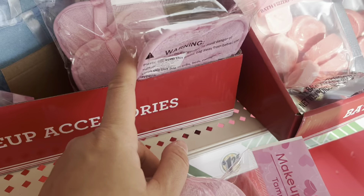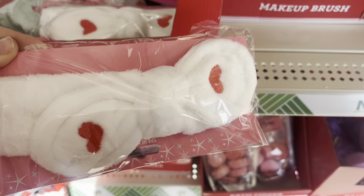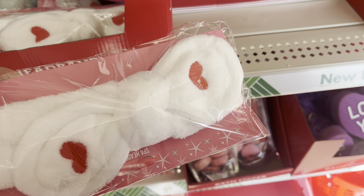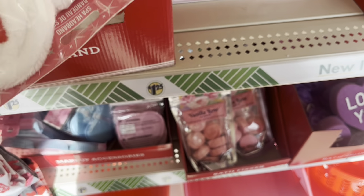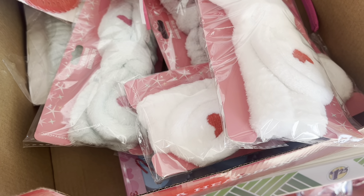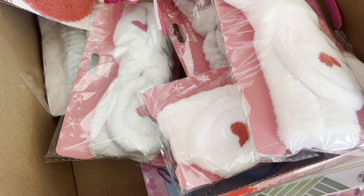I also wanted to share this spa headband — not for 18-inch dolls, it comes in regular human size — but I thought some of you might be interested. It's super cute. You might want to make an extra stop at your local Dollar Tree if you're looking for one. I'm sure they will sell really fast.